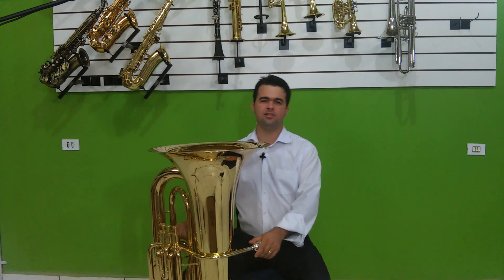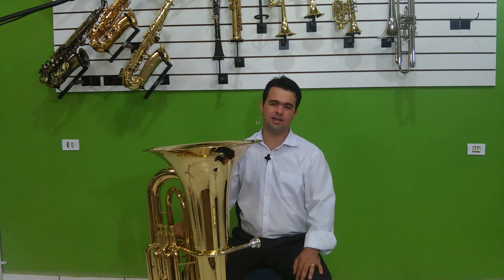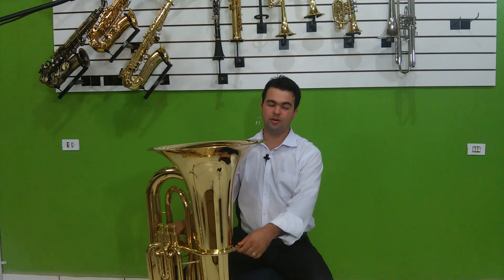Olá pessoal, mais uma vez aqui no nosso canal. Estamos gravando um vídeo dessa vez da J981, modelo fabricado pela Veril.